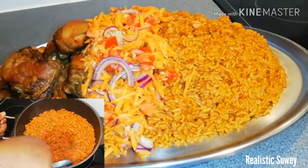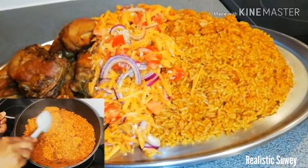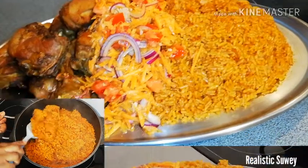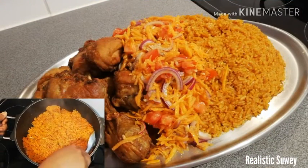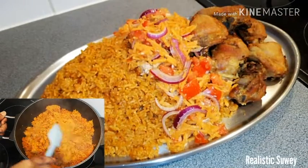Assalamu alaikum beautiful people, welcome back to my channel. If you are new here, my name is Sue. Today I'm going to be sharing my simple, delicious Jollof rice. I hope you like and share this video, so without wasting any time, let's get into the making.